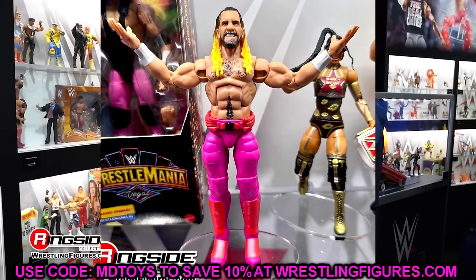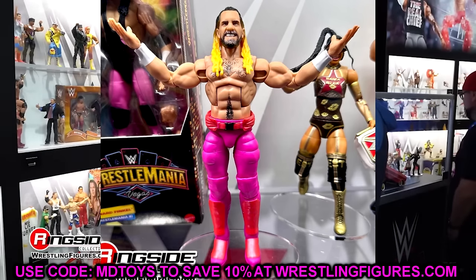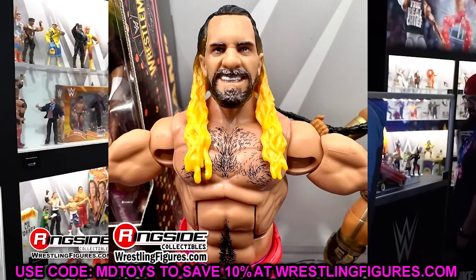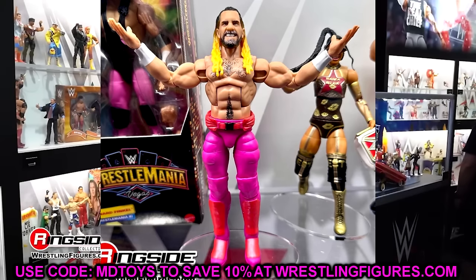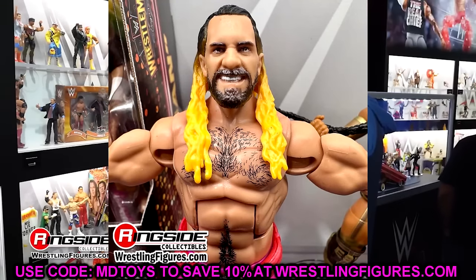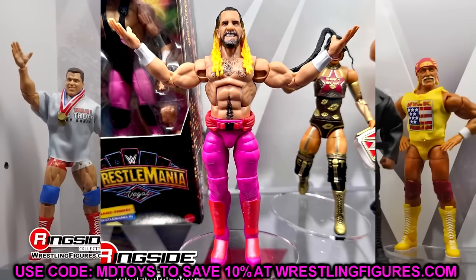Let's get into some WrestleMania Elites. We have Seth Rollins from WrestleMania 39 — one of my favorite reveals. I love the pink here. One-of-one sculpt on these thighs with the cushion, and the belt mold — the pink and glowy metallic look looks insane. You have a lot of stuff going on here. This may be my favorite Seth Rollins Elite they've ever done. Unless they do a Greatest Hits version of the Elite 45, this is just so good. One of my favorite colors — lots of shimmer and different new stuff, it's just a great looking figure and one that really popped me.